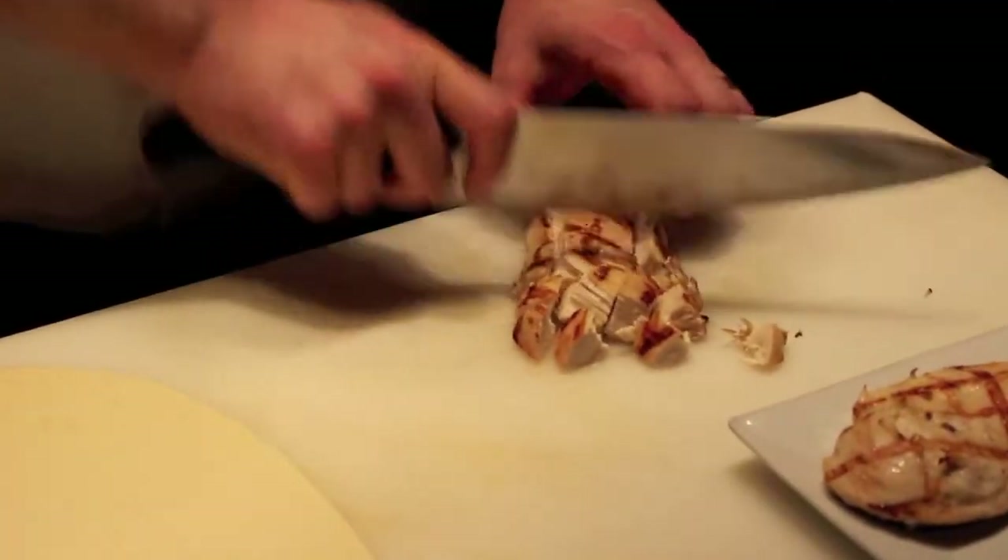As you can see, the chicken is really nice and juicy, so we want to cook it to perfection. You don't want to overcook it, because it's going to get hot in the oven.